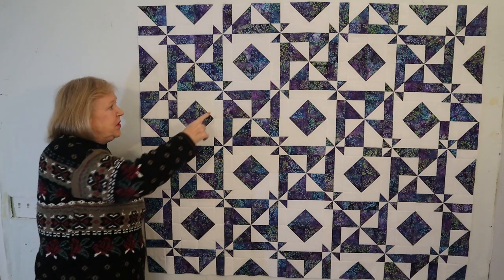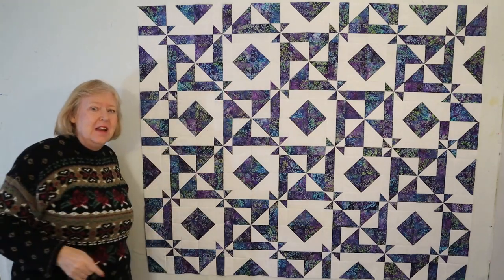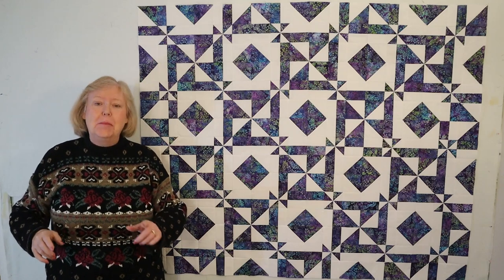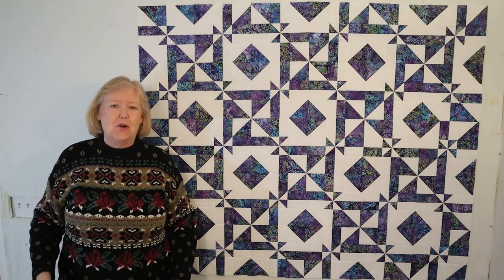I love how the original pinwheel centers end up making these cute little bow tie designs in the corners. Before I show you the three color variation, please thumbs up, subscribe, and ring the bell — it only takes a second and it really means so much to me.